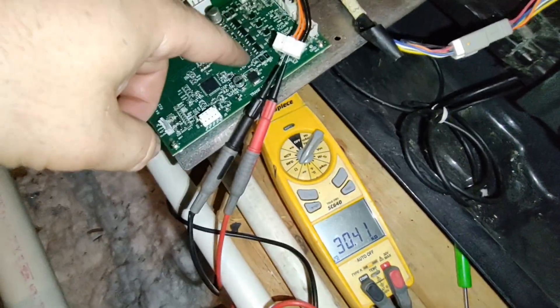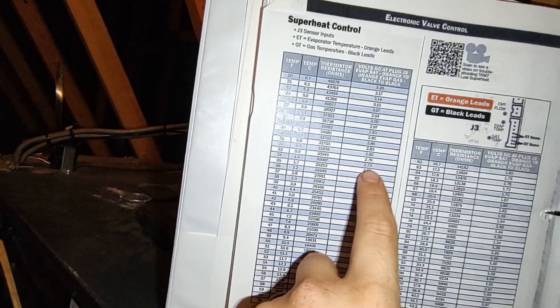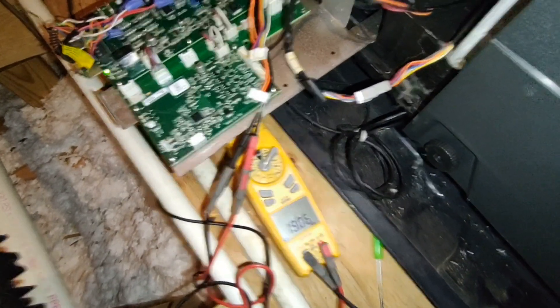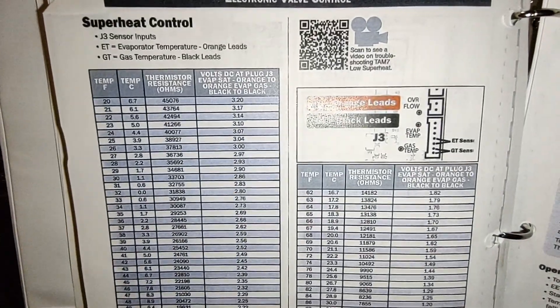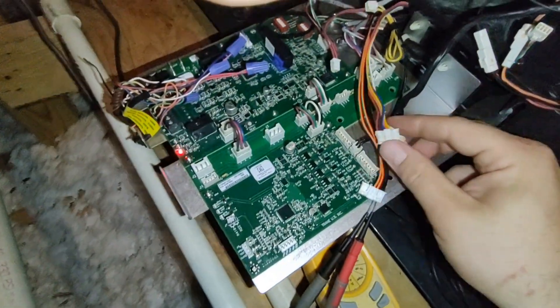Starting with the evaporator sensor — the orange — we're at 30 kilohms. On the chart, around 30kΩ puts us back at 33 degrees and about 2.7 volts DC, so that's pretty accurate. Now for the black sensor: it's at 19 kilohms. Back on the chart, 19kΩ puts us at 50 degrees. All that seems accurate. That rules out bad sensors or a bad stepper motor.